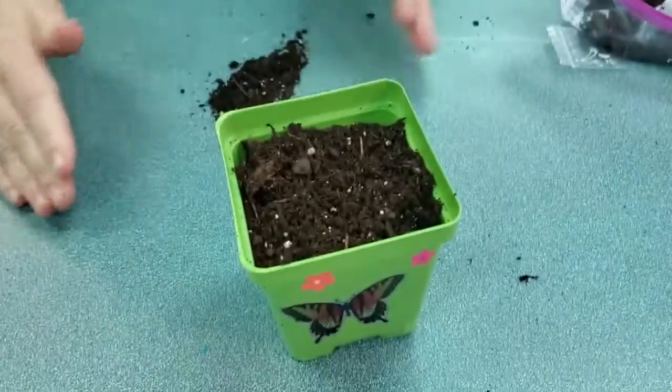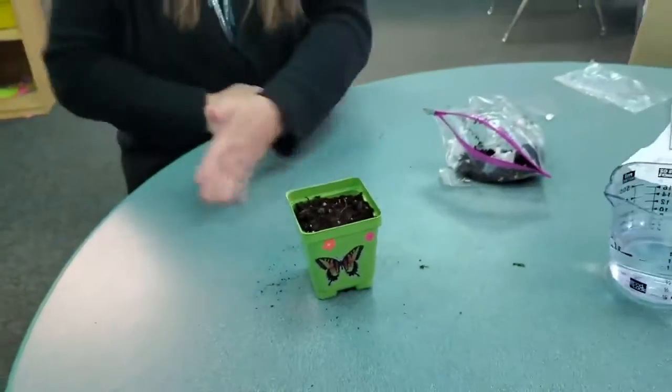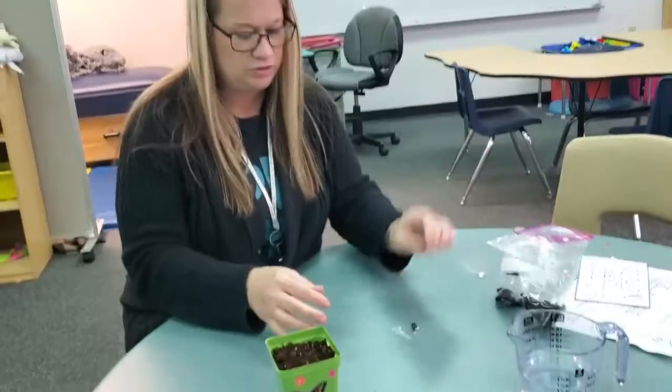So maybe to that little ridge — you could fill it to the ridge. Remember if you did make a mess, clean it up. Your mom won't mind you making a mess if you clean it up after yourself. You may have a little dirt left; if you want to put it all in there, you can.